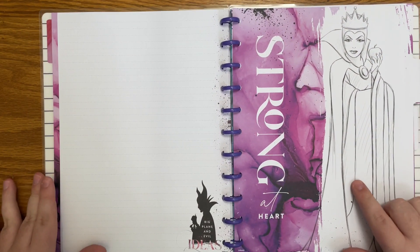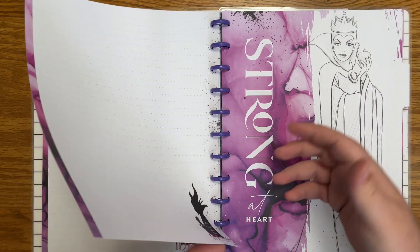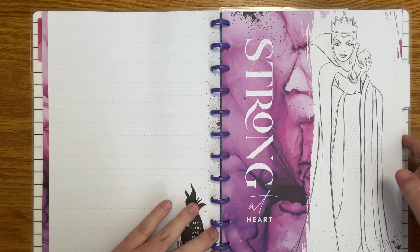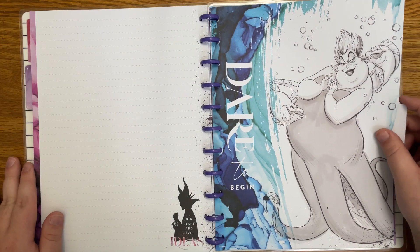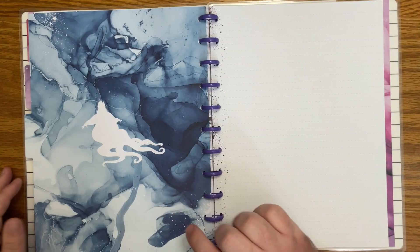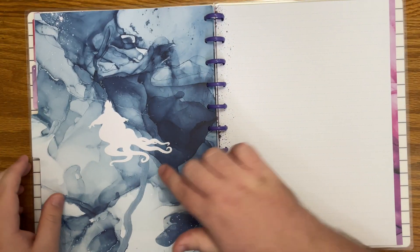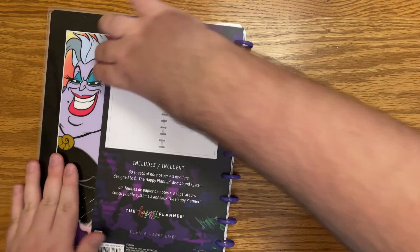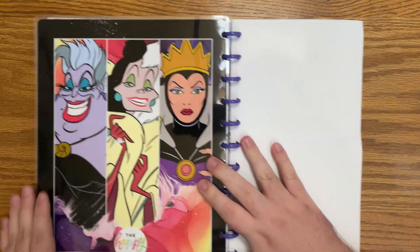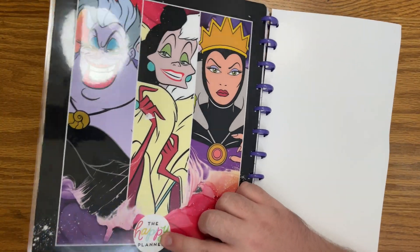We have 'Strong at Heart' with the Evil Queen, and the villain stays the same — still Maleficent on the paper. The third divider is 'Dare to Begin' with Ursula. Back inside cover and the back cover — I think they're identical, this one just has the Happy Planner logo on it. So that is all the planners and Happy Notes.